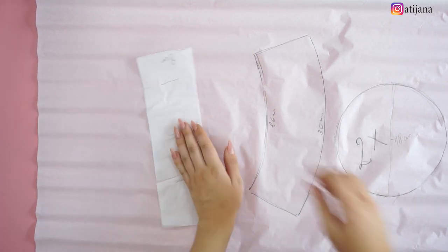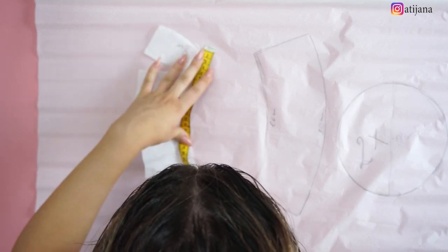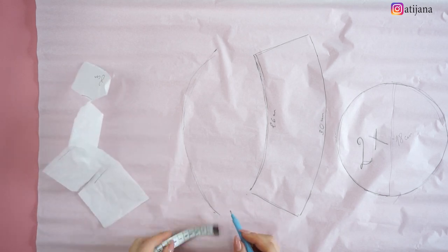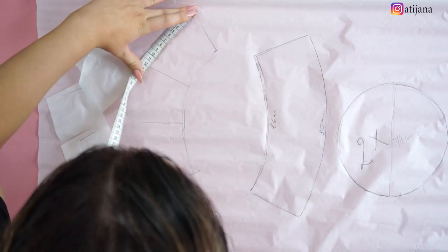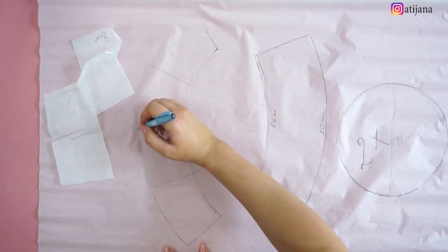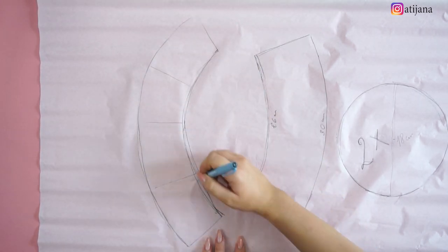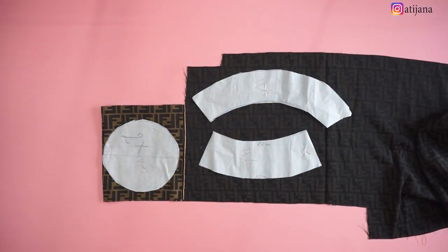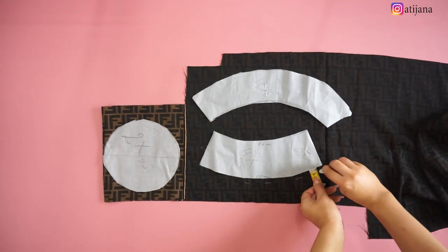For the third part I'm taking exactly the same measurements as I did for the second, but I'm cutting it open to make it bigger. I'm also measuring about seven centimeters thickness, because I thought eight would be too much. Then you're going to take a pen or a crayon, measure one centimeter for the seam allowance, and cut out all of the pieces.